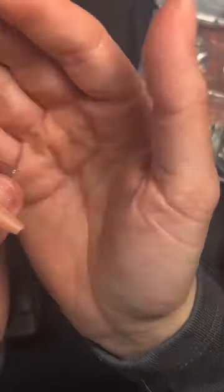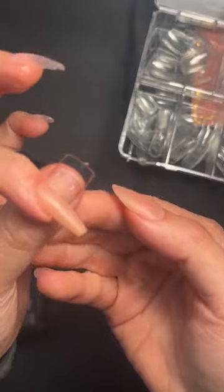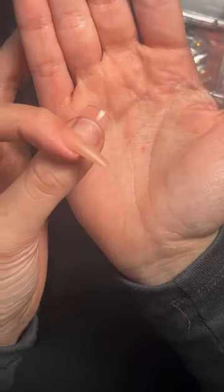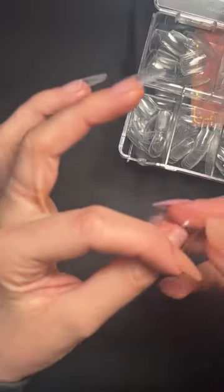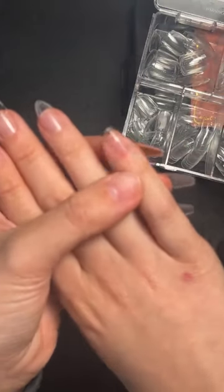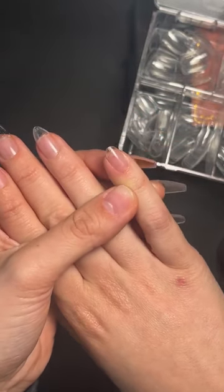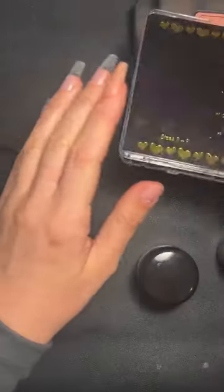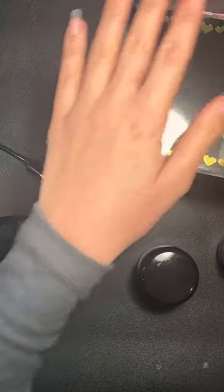Here's a short square on my thumb so you can see the length, and that is our short round. I've got very small hands and they fit me great.